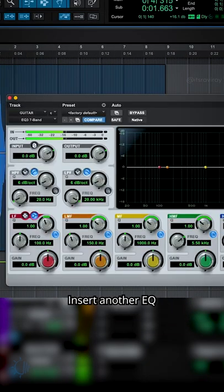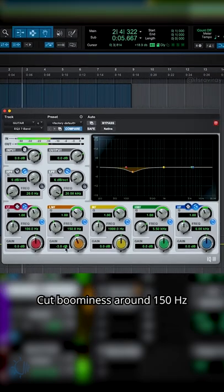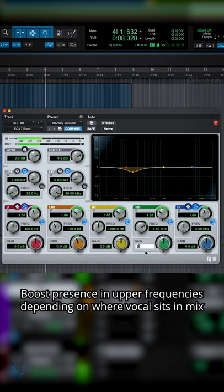Insert another EQ. Cut boominess around 150 Hz, and boost presence in the upper frequencies depending on where the vocal sits in the mix.